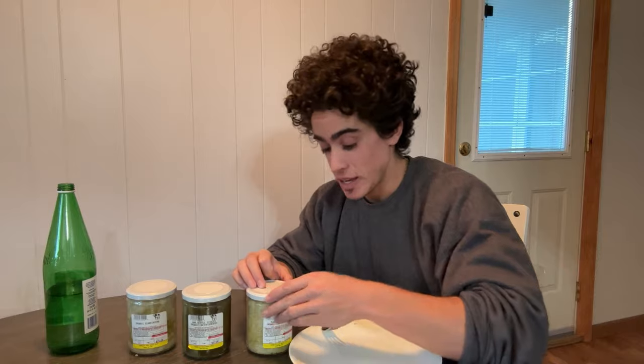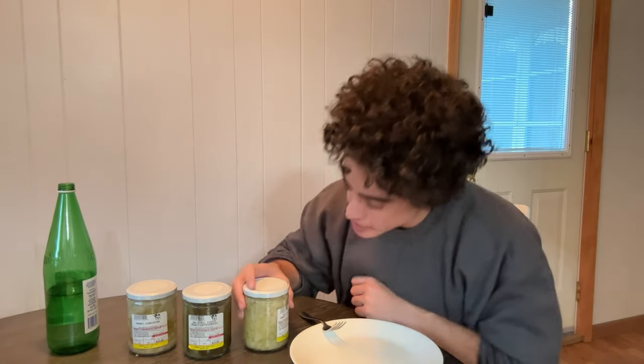What's up? How are you guys this weekend? We're going to do a little taste test on our new lacto-fermented pickled products because I think I am more excited than you guys about having these.